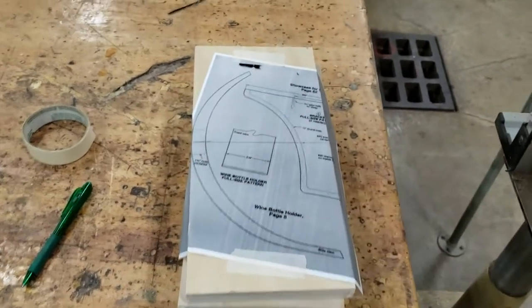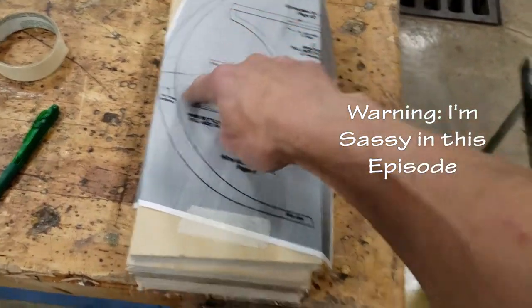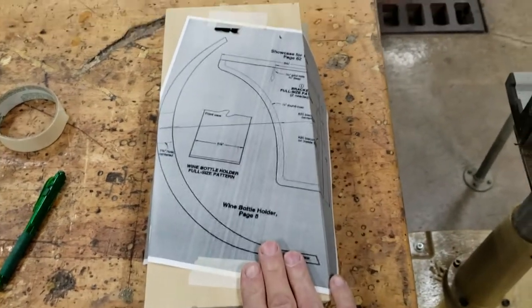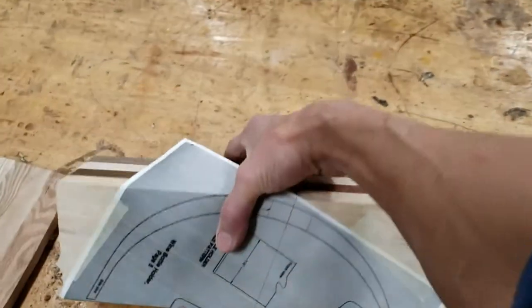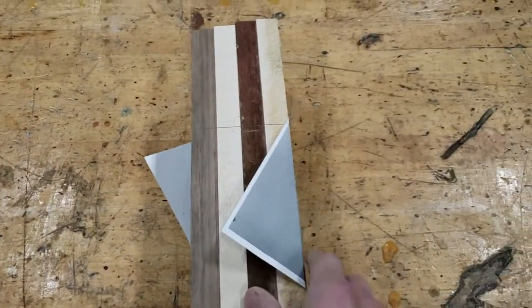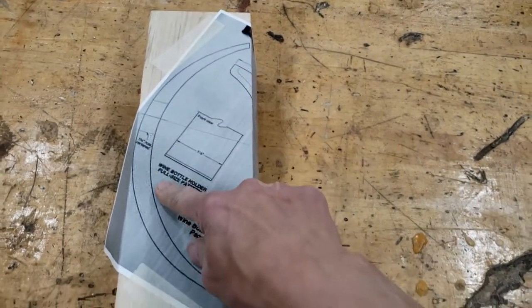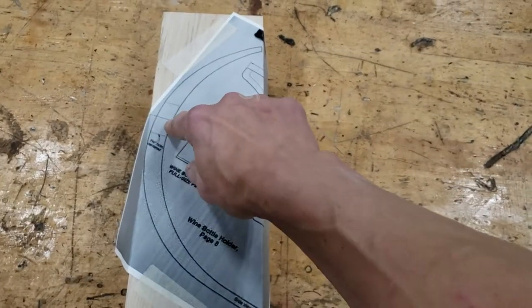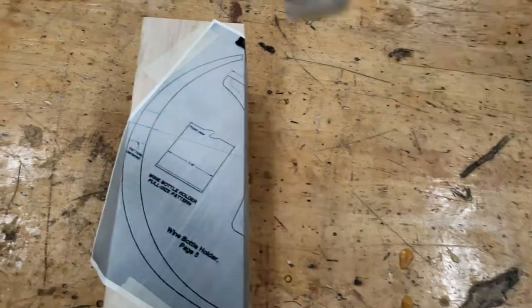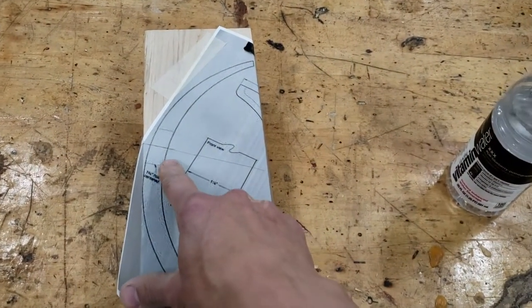Hey, check this out — a little tips on doing a curved bottle balancer. I have two different ones here, it's the same template. The biggest mistake people do is they glue up a blank using just scrap boards and don't figure out where the template goes on their actual blank. This is our bottle balancer — this is where the bottle actually balances, meaning you're going to have a bottle sticking in that way.